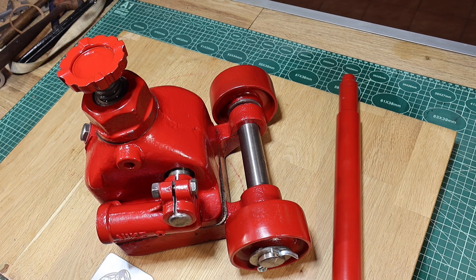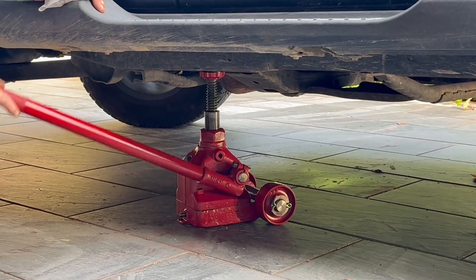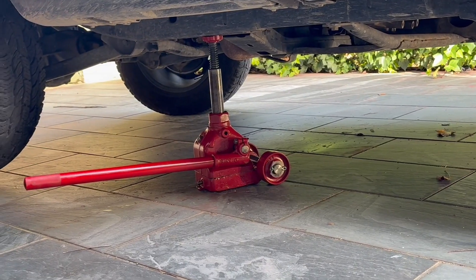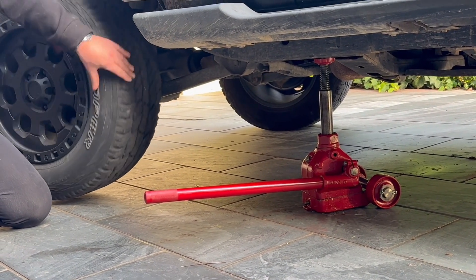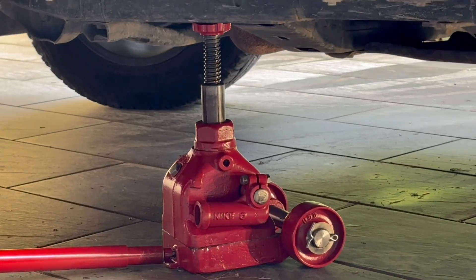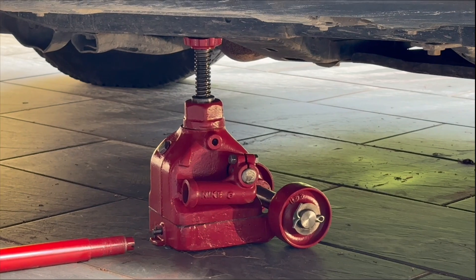Obviously this now needs a proper test. I don't own a lorry but I do own a Jeep. I'm just going to show you now some photos of before and after.